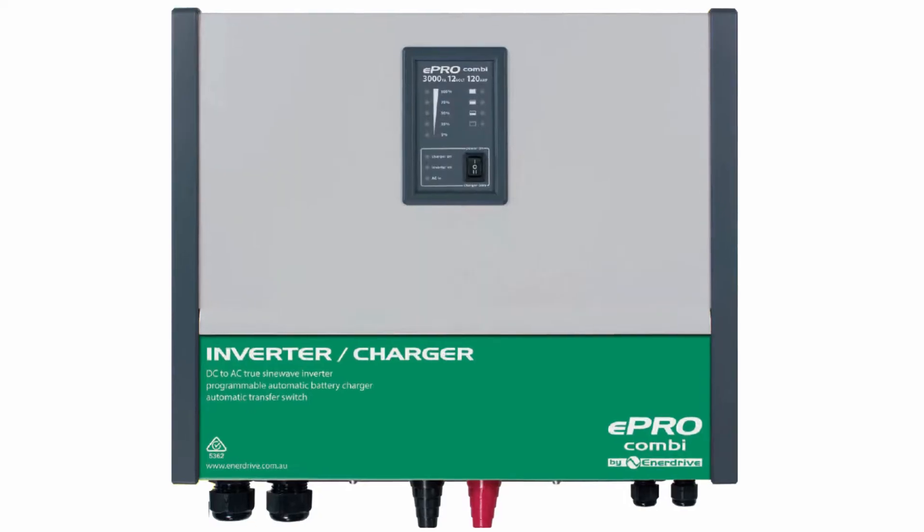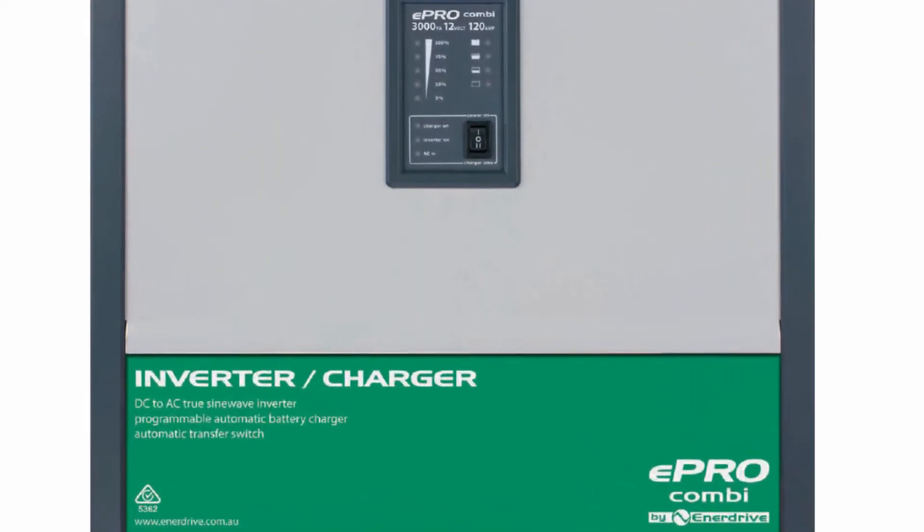Further to that, it acts as a battery charger when you are plugged into mains power or generator. It actually has one other quite nice feature as well — it supports a load. So in the event of plugging into a poor supply of power or a generator that is limited in how much power it can produce, you can use this combi to back that up.